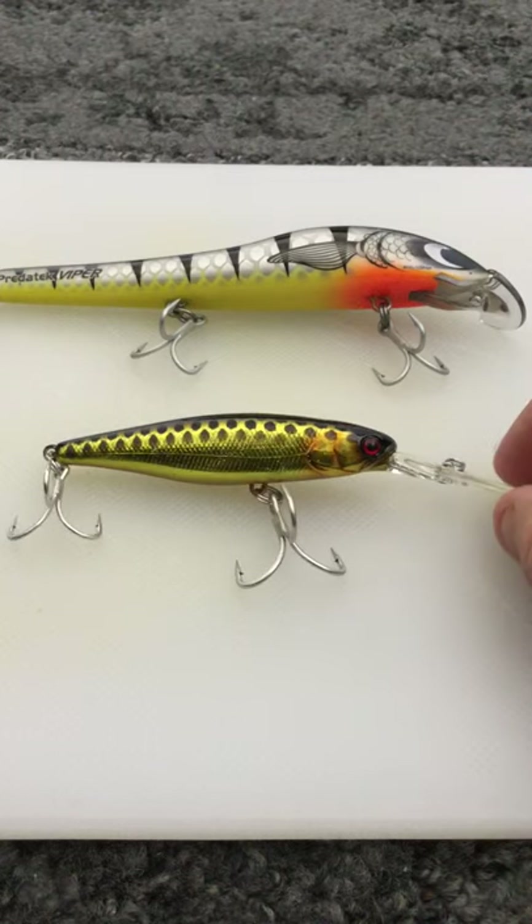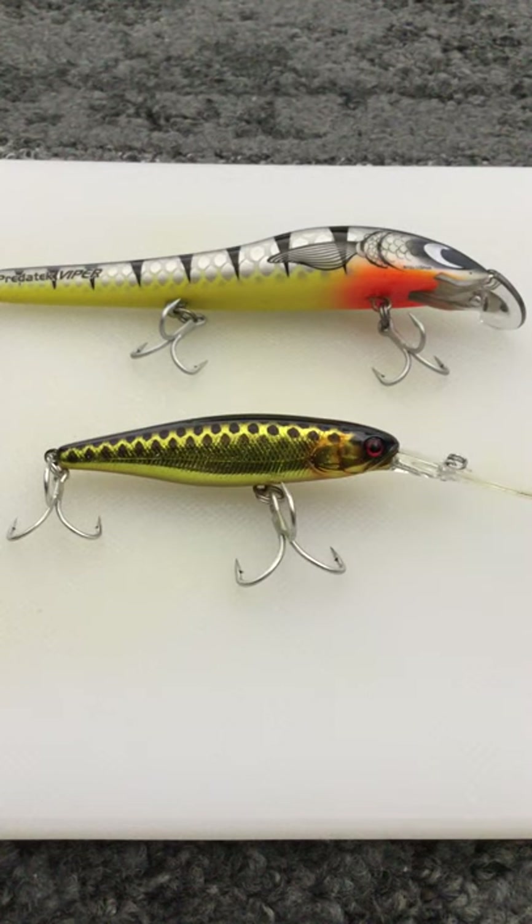Gold has always had a cult following with barra fishermen. I remember the first time I went out to Karumba and everyone said the only lure you need is a gold one - and I think that really stems from the gold bomber. Gold bombers have been around forever and have caught more barra probably than any other lure. It's a great colour for any water or environment, and if you're confident in it, fish with it.